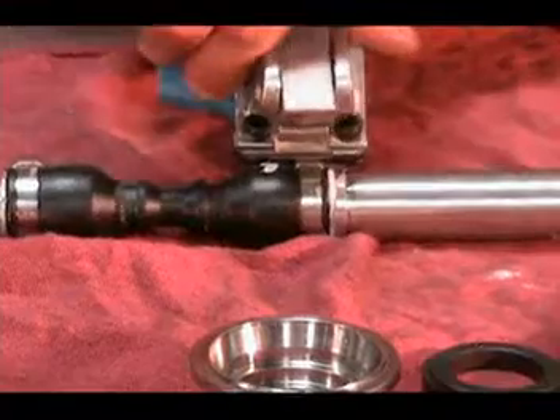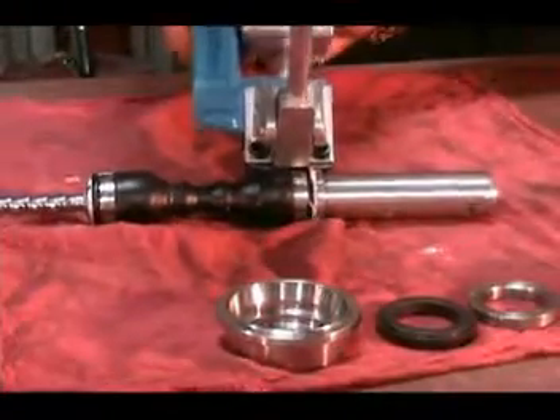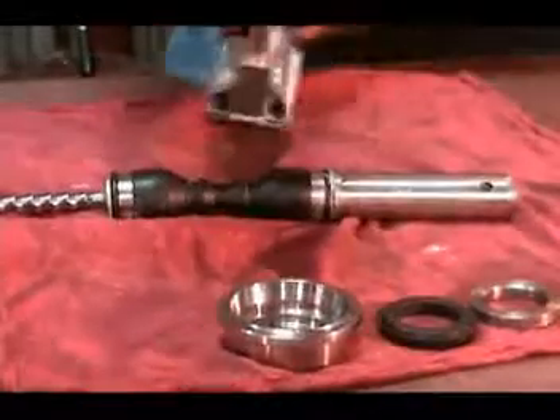When the lever on the Bandit Junior is pushed forward, it grabs the clip with the jaw and then pulls the nib across the clip and cuts off the excess tab on the holding band.